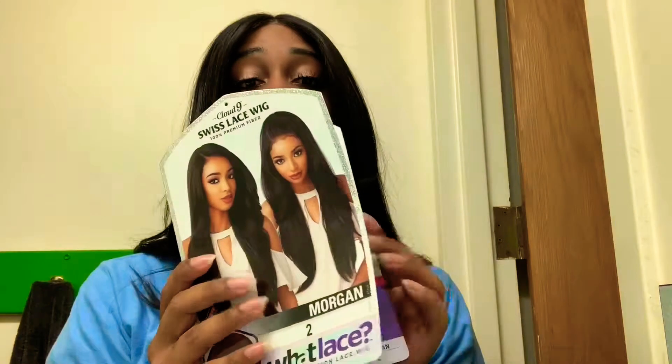I hope you guys enjoy my final review. Sensational released some more hair — I think they just released two new ones, but I'm not going to be reviewing those anytime soon, maybe later in the year. The update videos won't be up anytime soon either, since these units are new and I need time to wear them. So far all three units still look good — especially this one, Morgan is surviving. This is the Sensational Cloud9 Swiss Lace collection in the style Morgan, color 2.